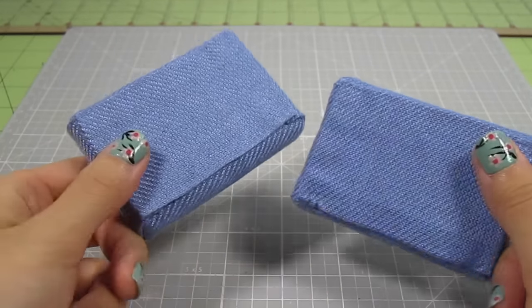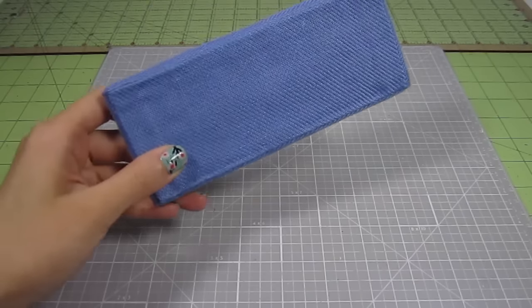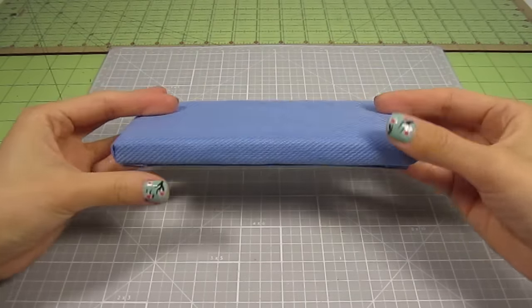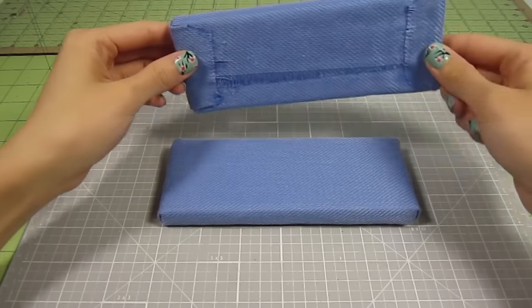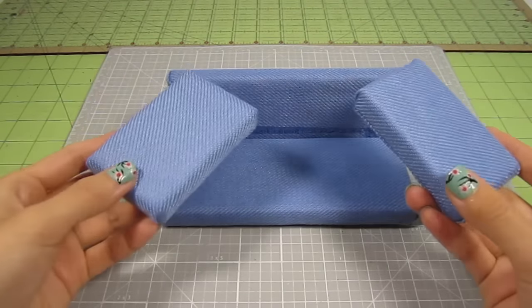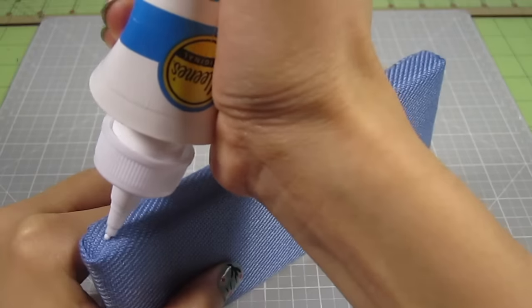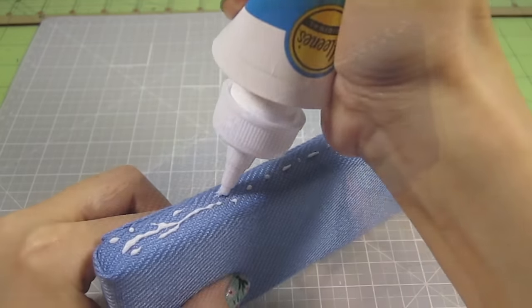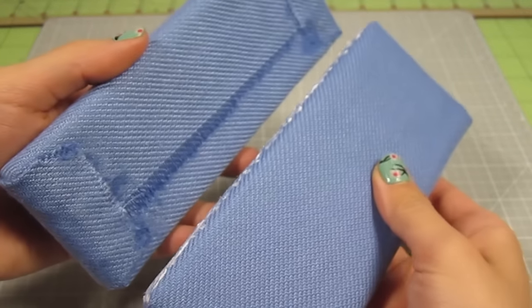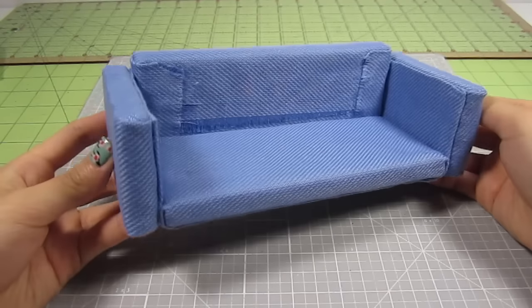Do this to the two smaller side pieces as well. Look how much neater the panels make them look. Now we can start putting all these pieces together. Place your base down first ensuring that the side with the extra panel is facing down. Then take your back piece and position it with the messy side facing you. Then position your armrests in place with the panel side facing inward. This is really taking shape. To glue them together, I just spread some fabric glue on each joint and press the pieces together. You can always glue the poster board pieces together before upholstering but I find this method so much easier and it still creates a very strong bond.